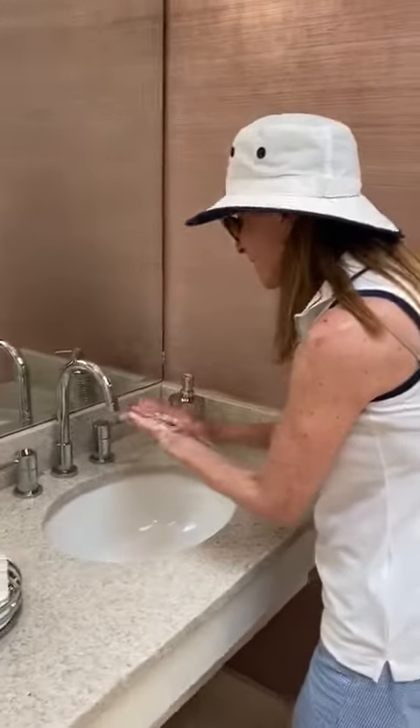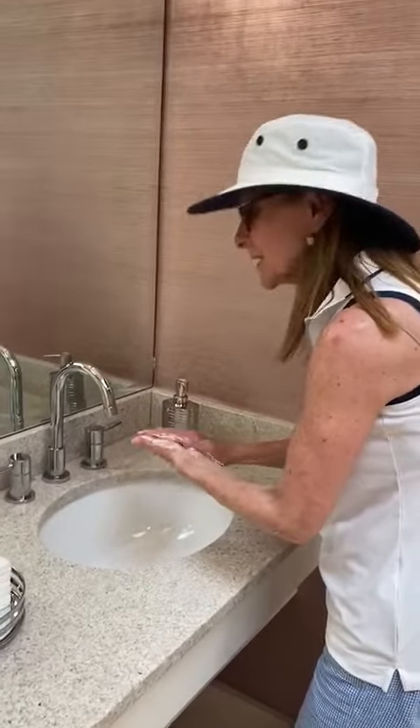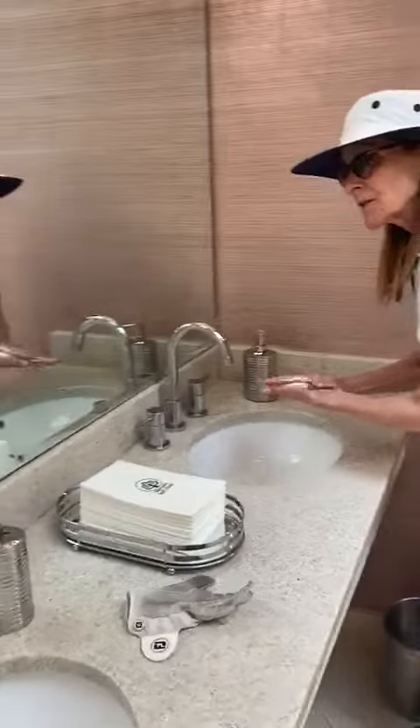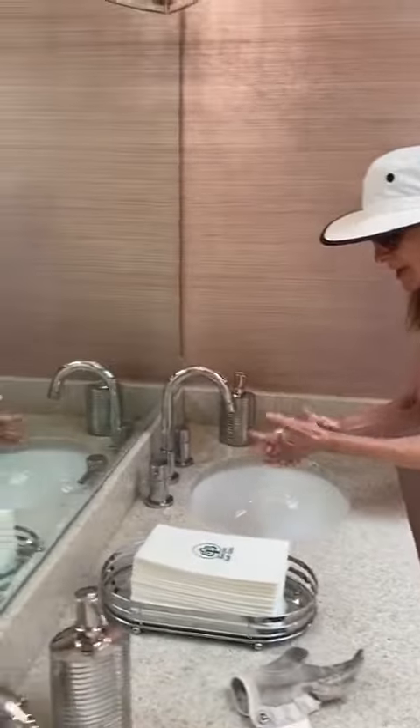So what's the deal then? So you have to really lather up, and then, you know, happy birthday two times, but more importantly, you've got to go between your fingers.